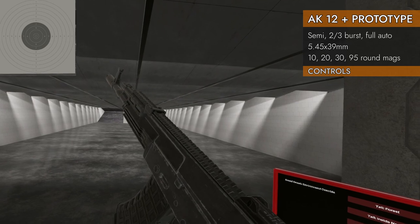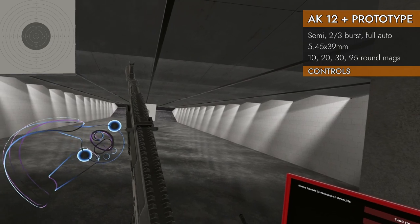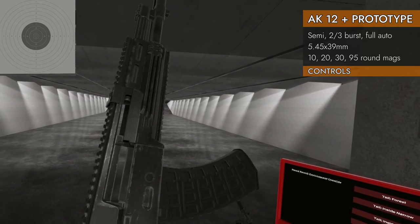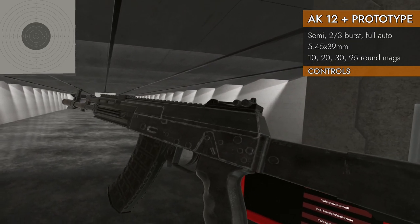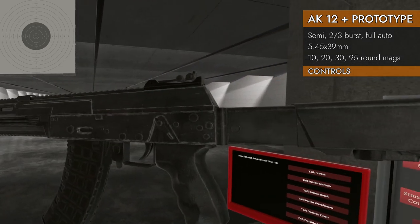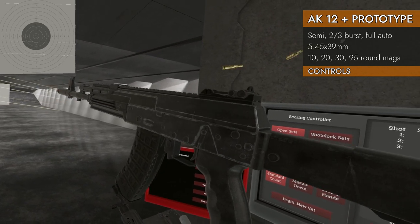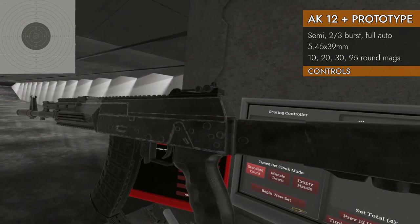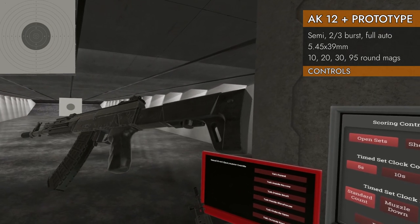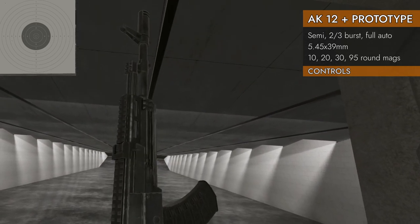Mostly typical AK controls on the prototype. You've got an ambidextrous bolt handle, though it's really small — you have to get relatively close to it, but you can grab it from either side, which is handy. It will not lock open; pressing right on the trackpad does nothing. Down on the trackpad does not eject the magazine. Left on the trackpad is our selector switch, indicated on both sides: safe, semi, three-round burst, and full auto. We've also got a collapsible stock you can slide and adjust.